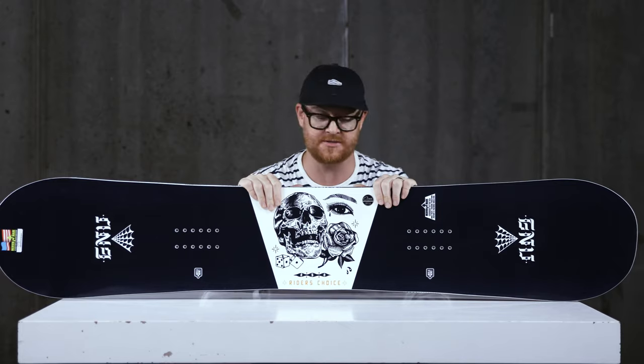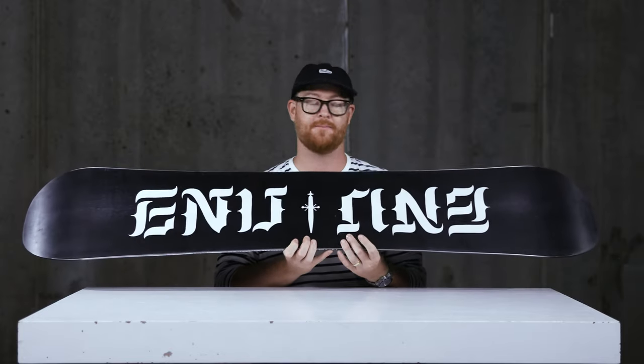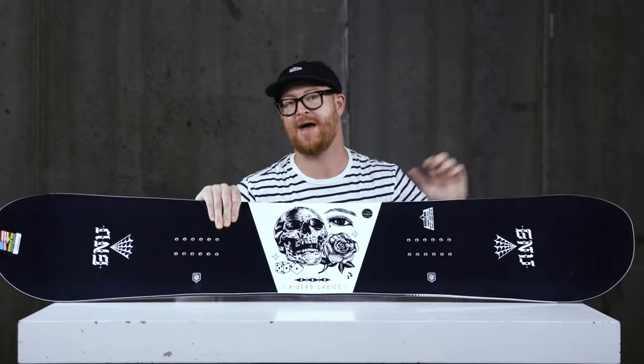Gnu added an additional laminate to the Riders' Choice this year. There's an eco-friendly dampening layer that works along with the Tri-Ax fiberglass on top and the Bi-Ax fiberglass on bottom. The Bi-Ax glass makes it more pliable — you can still twist it with your feet — but the Tri-Ax in combination with the camber zones gives the board a good amount of pop and boost. That dampening layer helps this thing not chatter when you get through some rough, hard terrain.